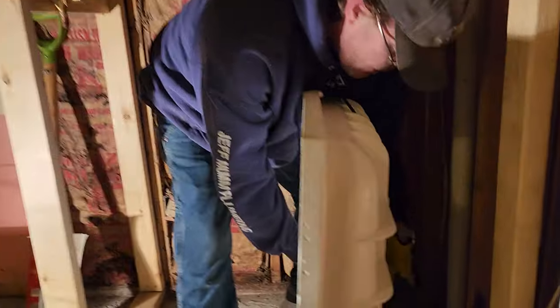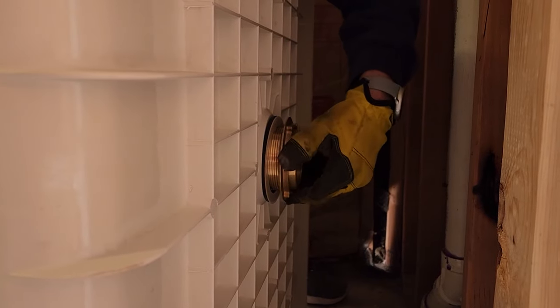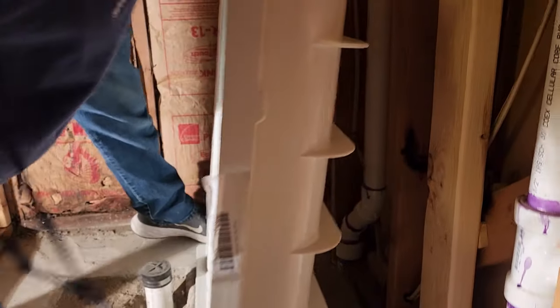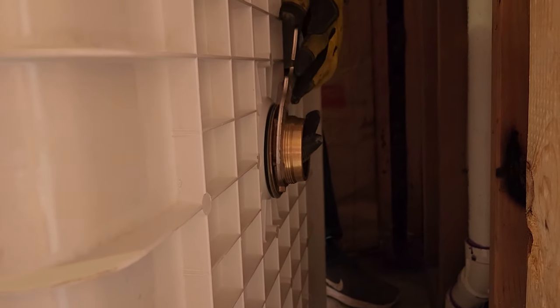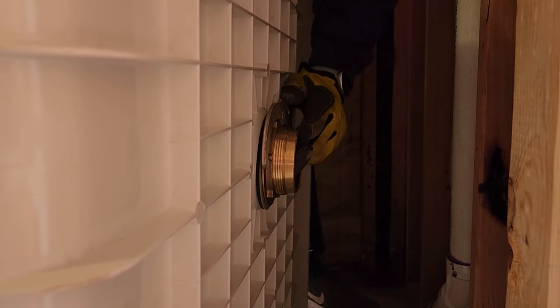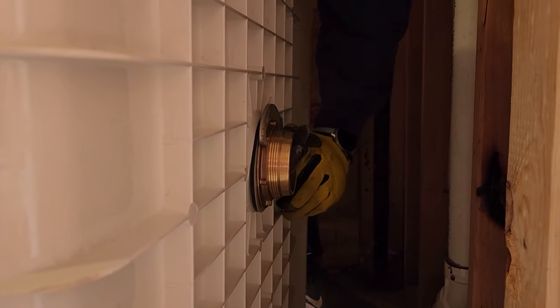From underneath, you can see him tightening the strainer on. The strainer comes with a rubber gasket, a cardboard gasket, and a big brass nut to tighten it down. The rubber gasket goes between the base and the strainer. Then there's a cardboard gasket that goes between the rubber gasket and the nut — that prevents pinching the rubber gasket when you tighten the nut down.